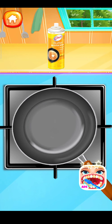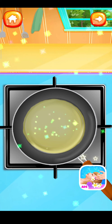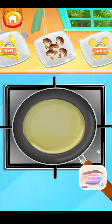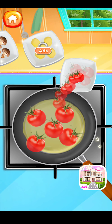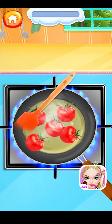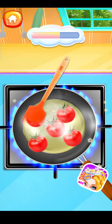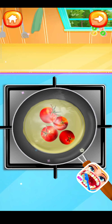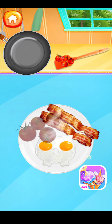Let's spray some butter onto the pan. Pour your favorite vegetables into the pan. Stir-fry the vegetables with a spatula. Spoon the vegetables into the plate!